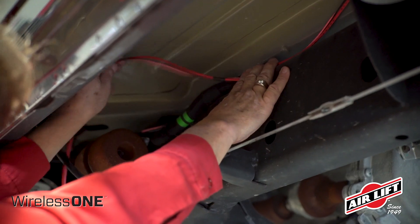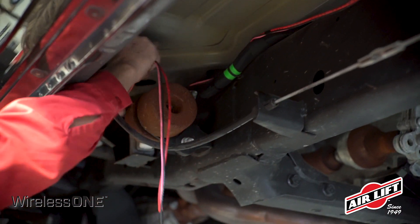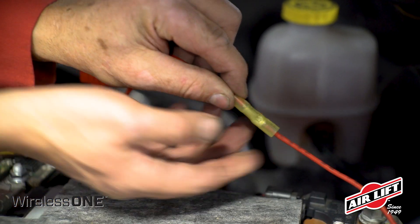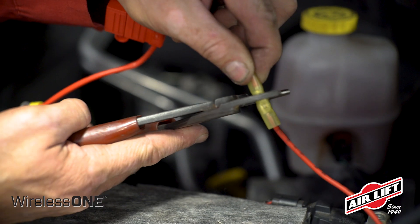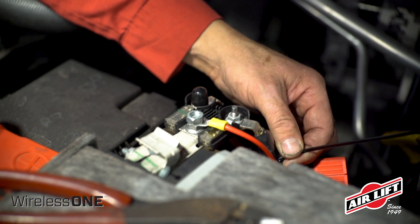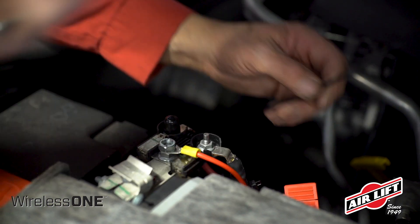Route the wiring harness from the manifold and compressor location to the battery. Attach the red battery power wire to the included fuse holder using the butt splice connector. Attach a supplied ring terminal to the other end of the fuse holder and fasten it to the positive battery terminal or stud.